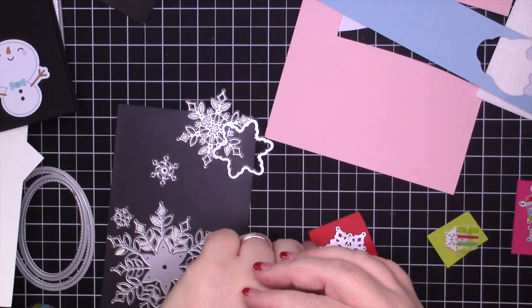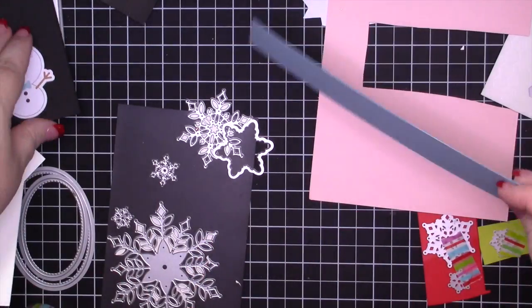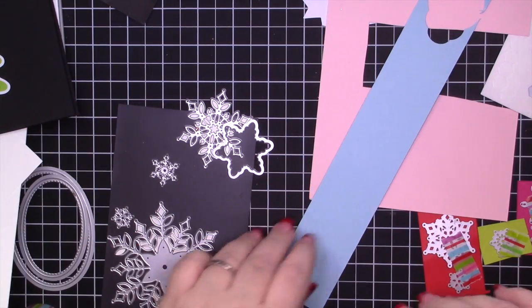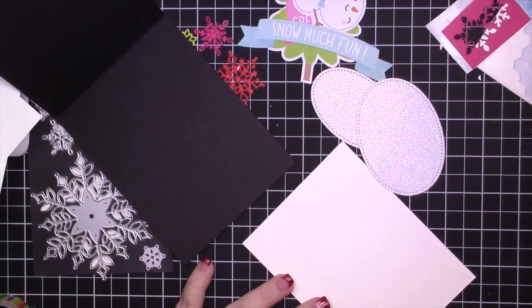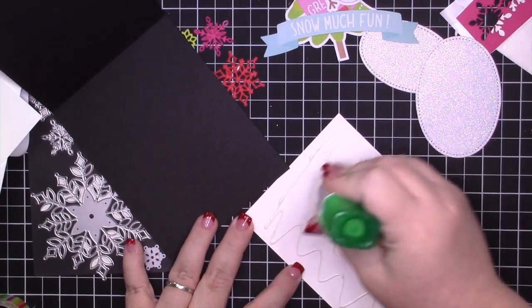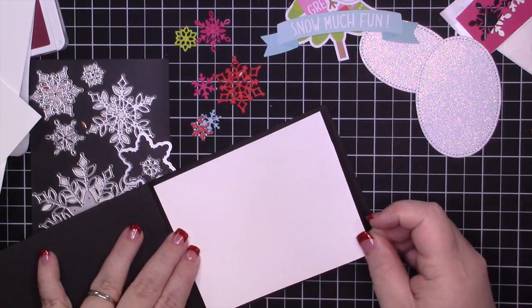For this card I am using Poppy Parade, Balmy Blue, Lemon Lime Twist, and Melon Mambo to cut out various little snowflakes. Once I got them all put onto a piece of paper, I backed them with the adhesive sheets and ran them through my Big Shot.